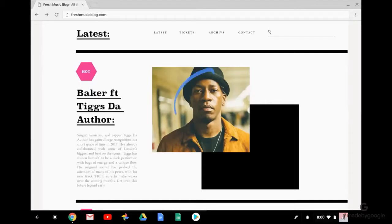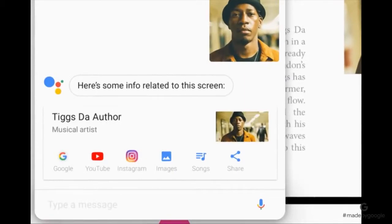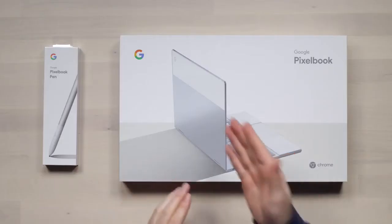It also works with Google Assistant. If you watched the keynote, you can circle somebody's face, it looks up that person, searches them, and so on. And then you can also activate Assistant with your voice.